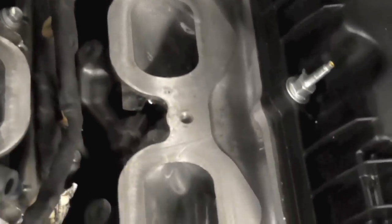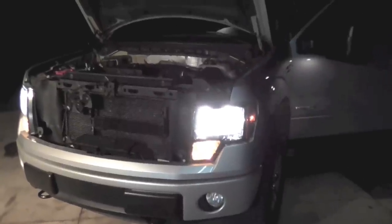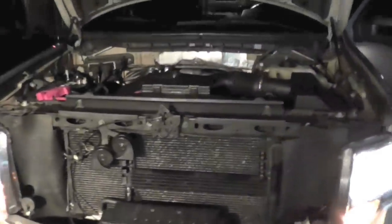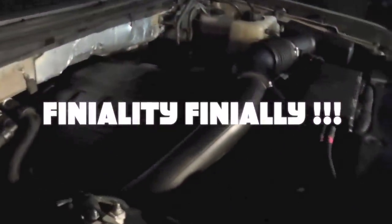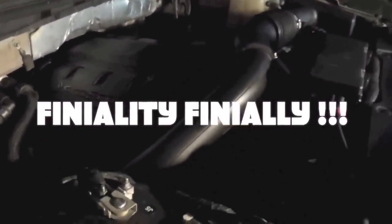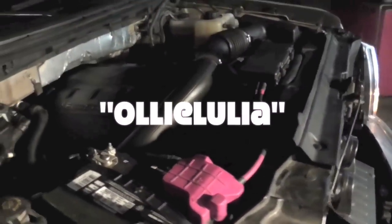We are done and all set — running great. Better late than never as the saying goes. Quiet as a mouse. That puts finality to this project with a 3.5 EcoBoost in a 2011 F-150 platform. I'll tell you what — I wouldn't want to do it again.